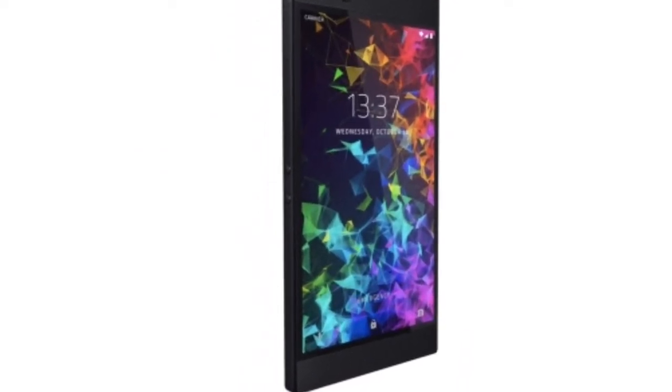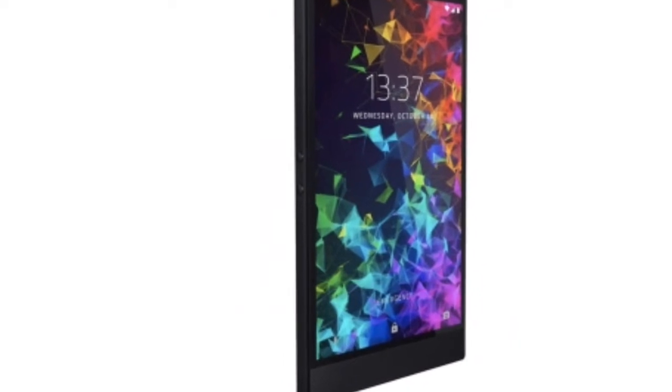What's up guys, it's Karthik on Android Made Easy. Please hit the subscribe button. Today we're gonna see the leaked out specifications and images on Razer Phone 2.